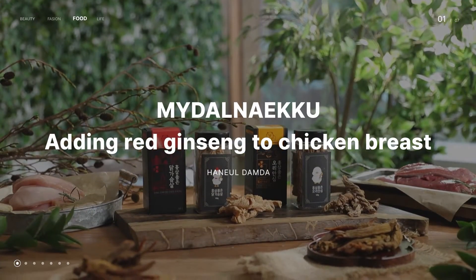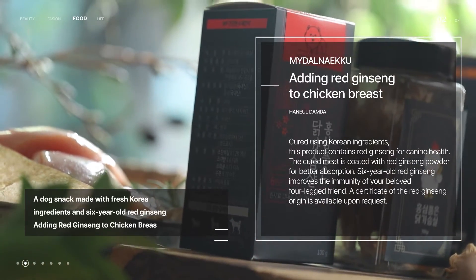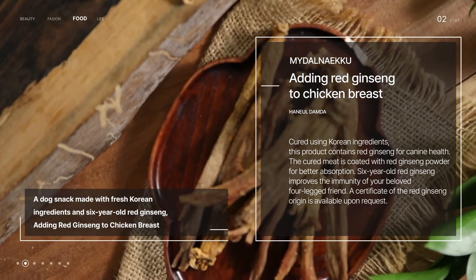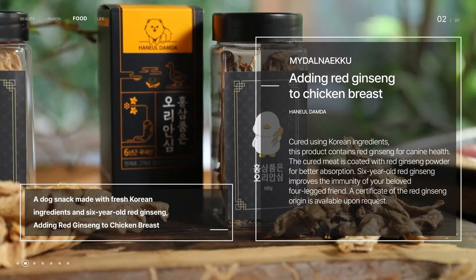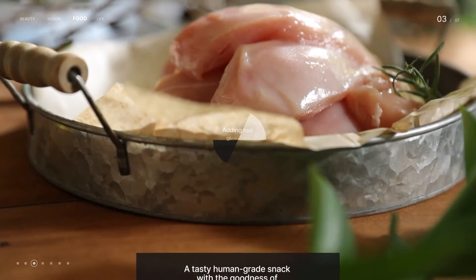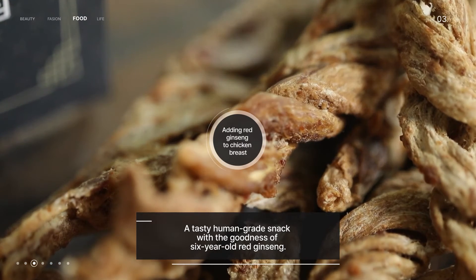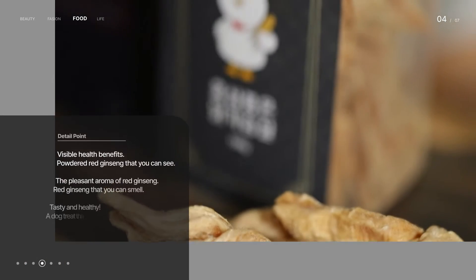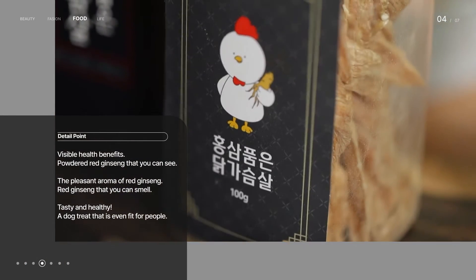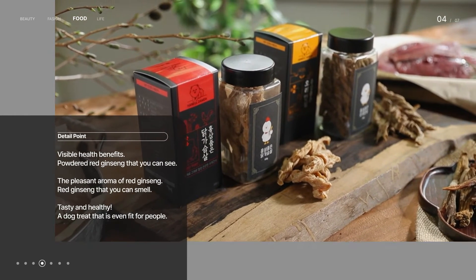Adding red ginseng to chicken breast is a dog snack made with fresh Korean ingredients and six-year-old red ginseng — the same fresh ingredients that our own food is made from. Chicken breast has been coated in red ginseng powder, which provides a subtle, pleasant aroma.